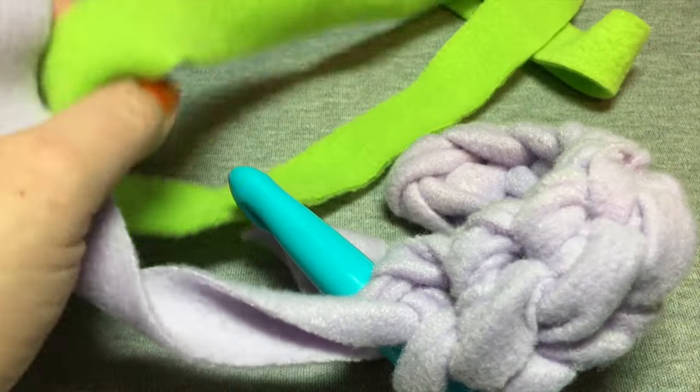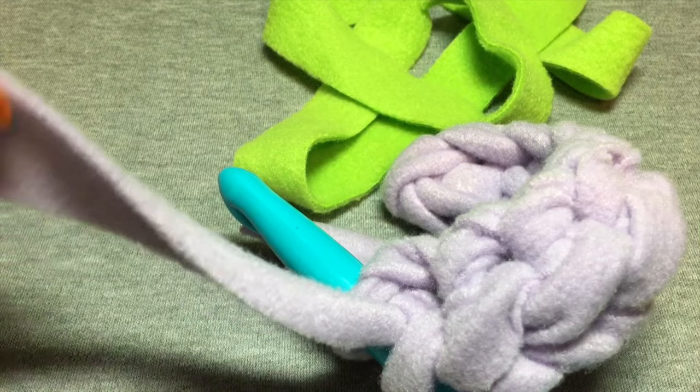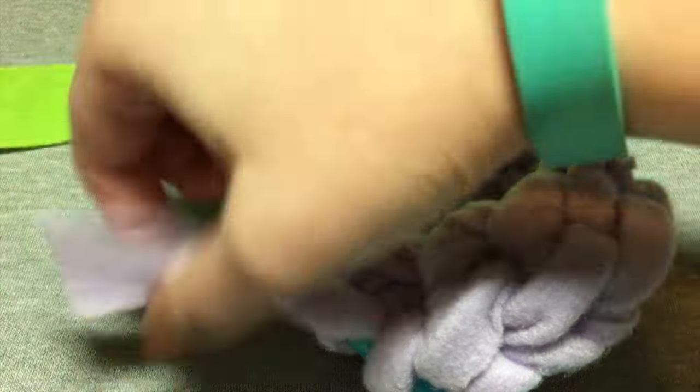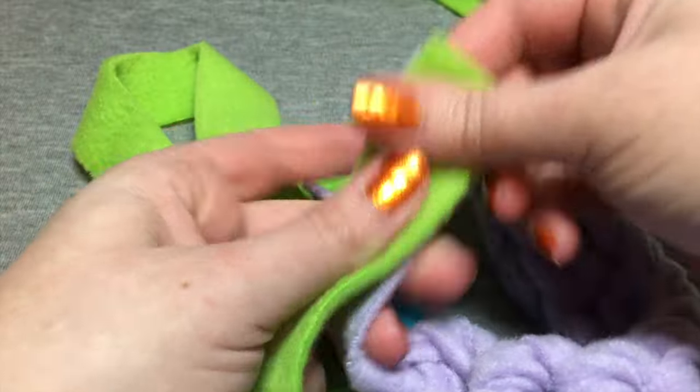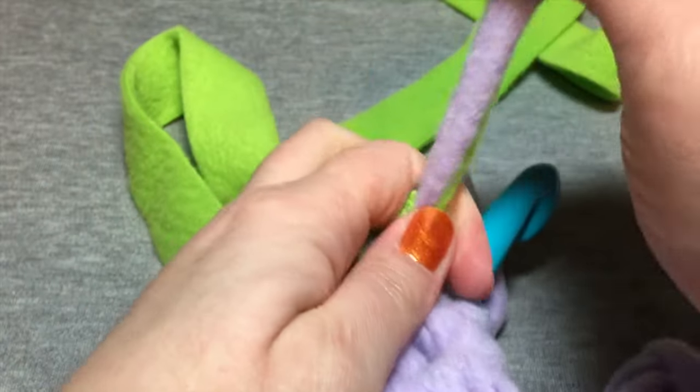Then you're gonna get — let me find the end here, let me cut this off a little bit — and pinch these two together and you're gonna just tie those in a tight knot up close to that.